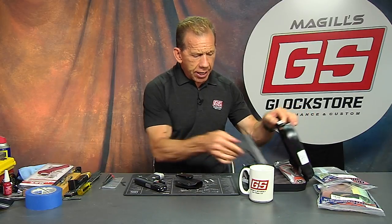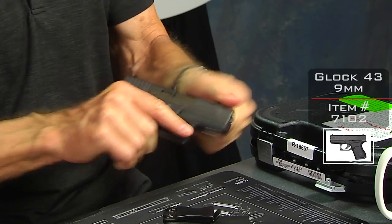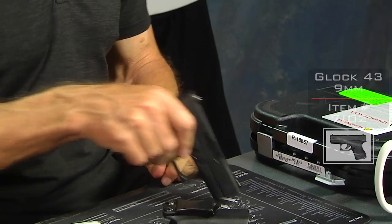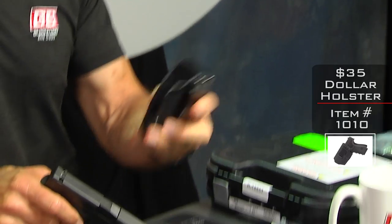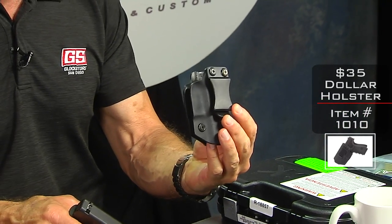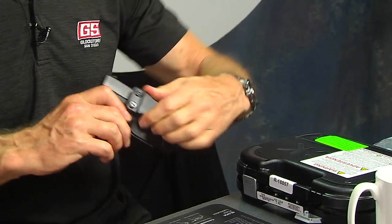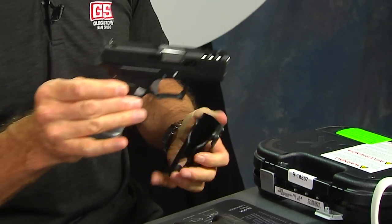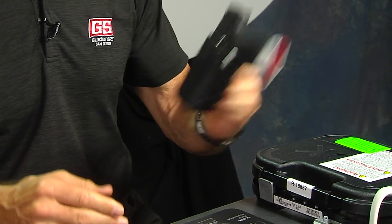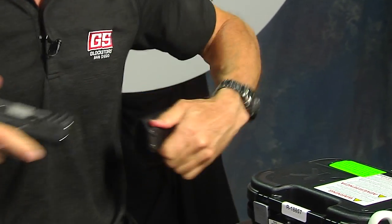Here is a standard Glock 43 — it's empty and safe. Here's a standard $35 holster that we sell. It's a clip holster you wear inside the waistband. It fits good, fits tight. Now the SS80 — same concept. Looks good, feels good, won't come out unless you want it to — just pull it out. The Kydex holster works.